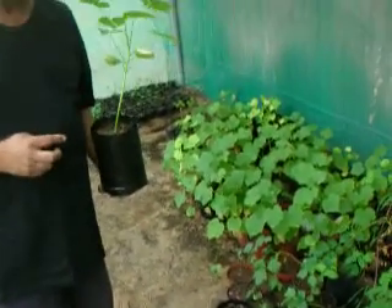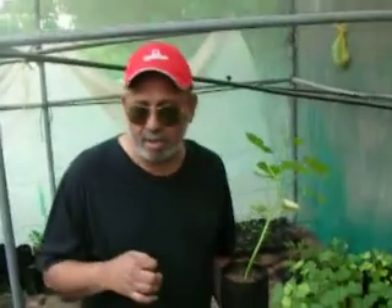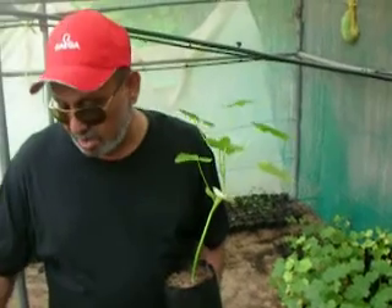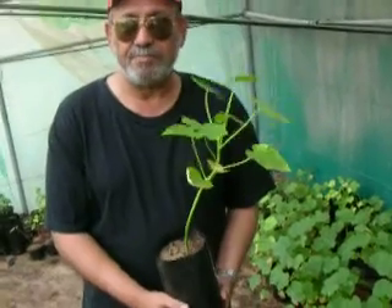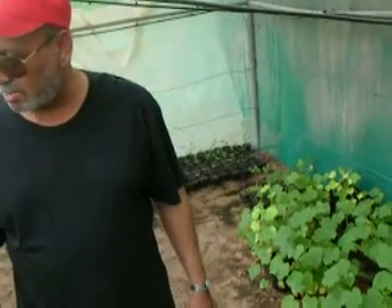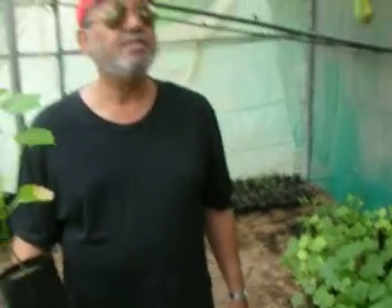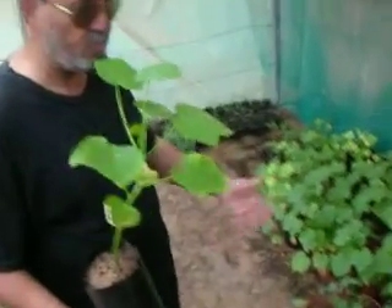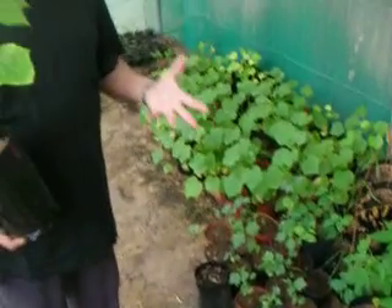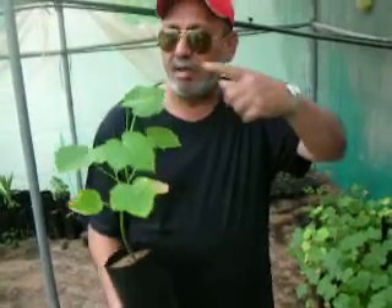By doing all of these experiments we are understanding how Jatropha can be cultivated. We are also going to cross two of these plants to see what the result would be. Growing Jatropha here in Dubai and across the UAE — we are seeing that these plants grow, but the growth is different in different environments. This greenhouse has its covering so sunlight doesn't come in, and the sprinkler is from above, not below. We will see when the fruit comes out how much the yield will be.